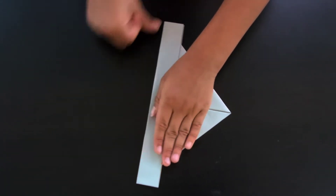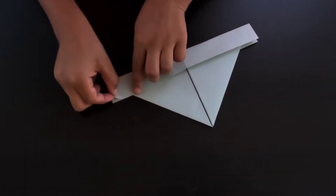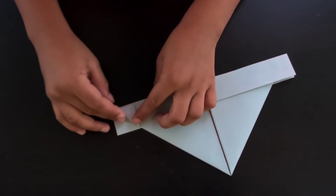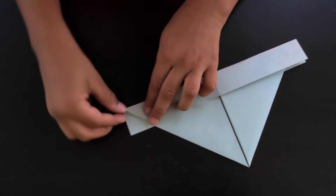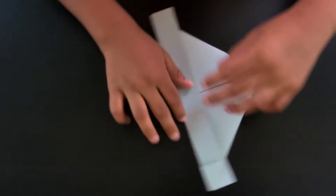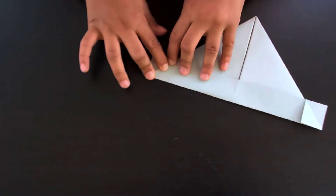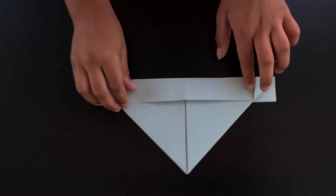The next step is to fold this flap downward like that, and do the same thing on the other side. Now we're just gonna unfold this.